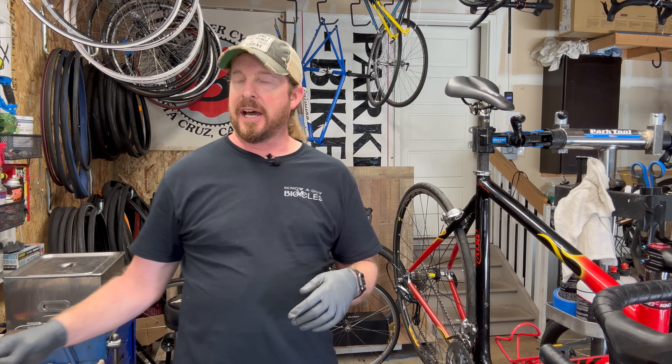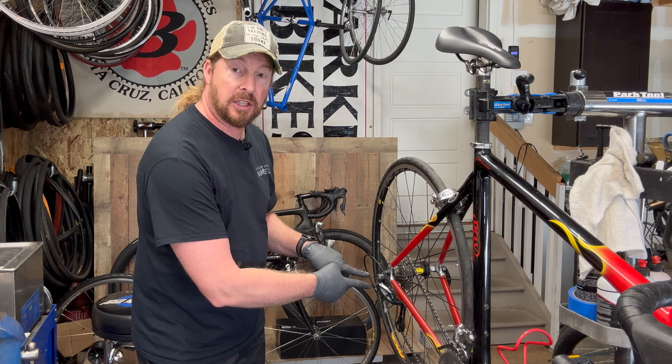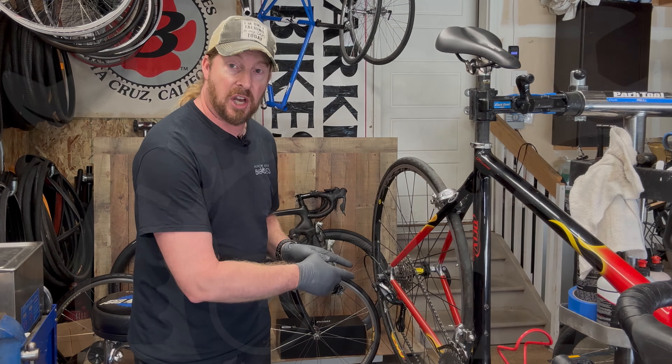Welcome back to I Know a Guy Bicycles, hanging out with the guy. Hey, I'm Justin the guy. We are doing today's 10-minute tech tip on how to take the rear derailleur off, clean it, and reinstall it.